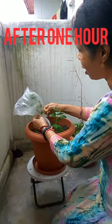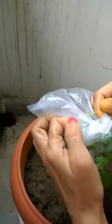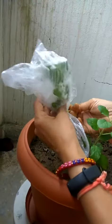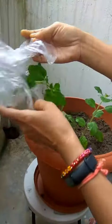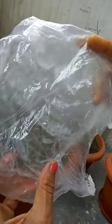Now, after one hour, I am opening this poly bag. Let us see the changes. See — the water vapors are there inside the poly bag. Previously this was dry, but now you can see water vapors are there inside the poly bag.